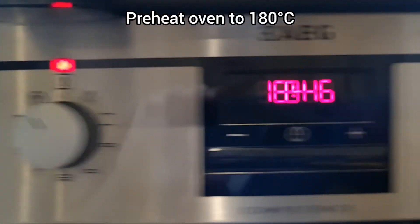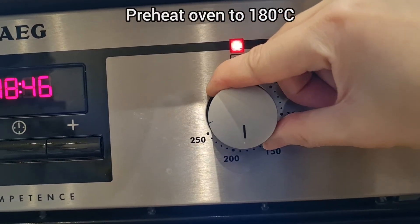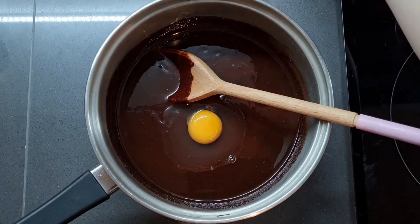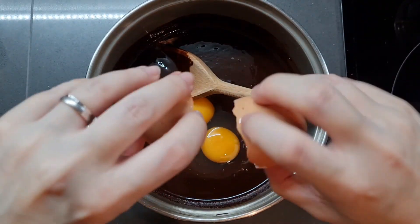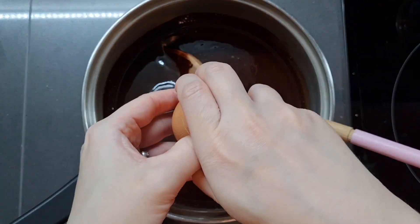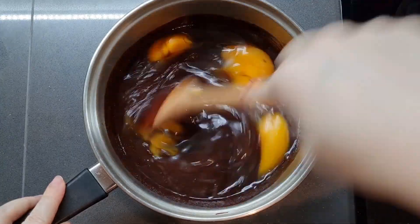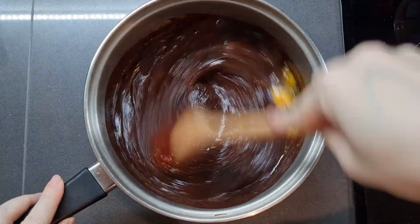Now I'm going to preheat the oven to 180 degrees C — you can actually do this first but make sure you preheat it beforehand. I'm going to crack three eggs in here and I'm just going to break the yolks, which I find super satisfying, and whisk it all in. I was very happy this time because I found absolutely no blood spots in my eggs. Don't you just hate that when you're cracking eggs and making a cake and there are loads of red spots? It really freaks me out. They're not harmful and you don't even really need to remove them, but I do just because it makes me feel better about my day.